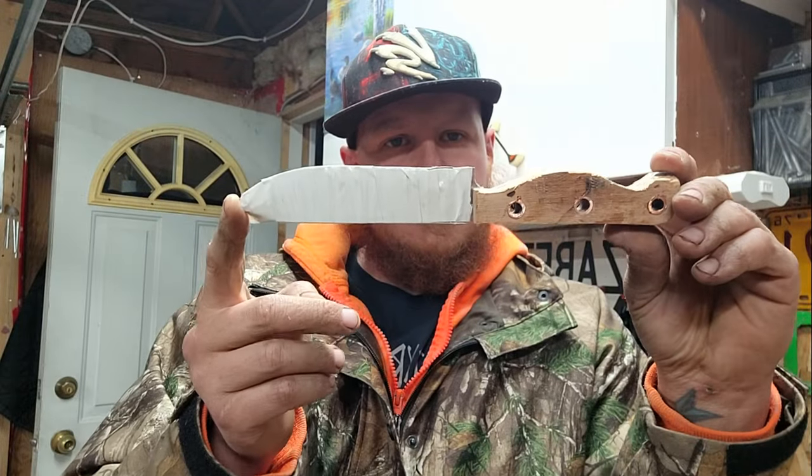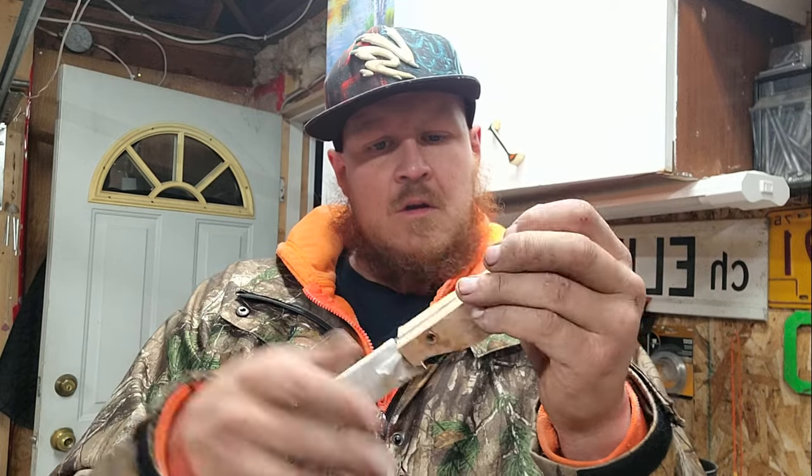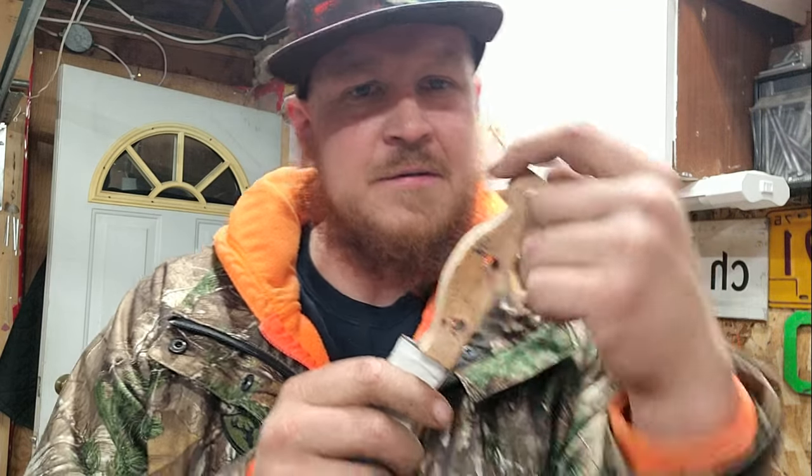There she is, all roughed out. Now I'm just going to continue shaping the handle to make it a little nicer in the hand. I did have a little piece break right here but I'll be able to fix that.